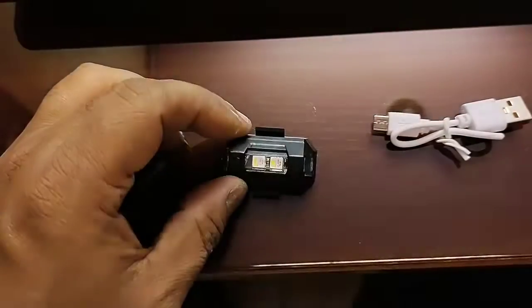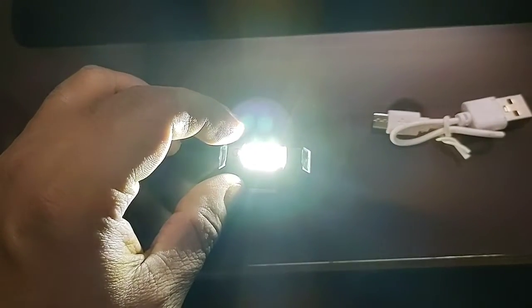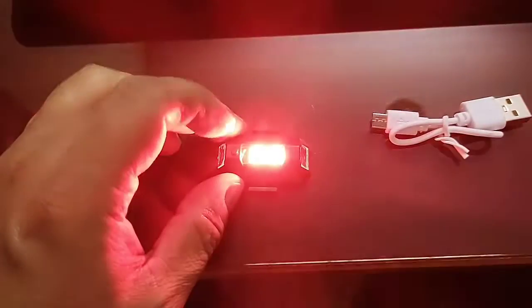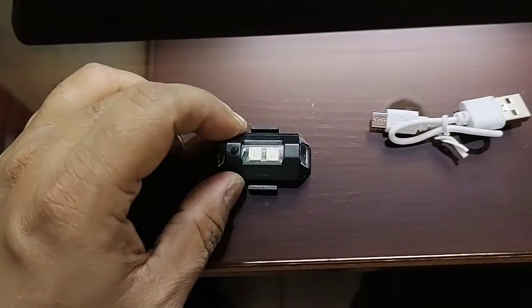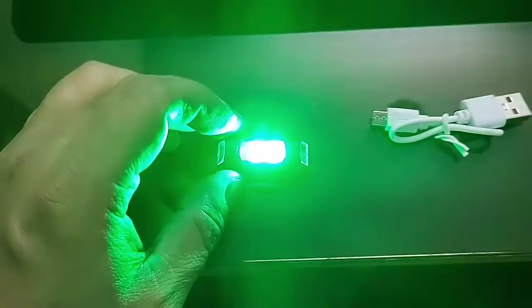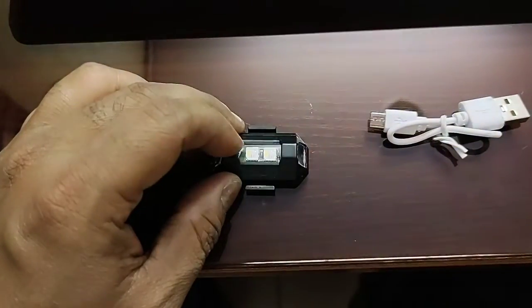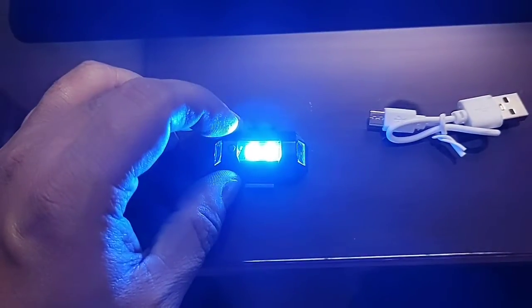It will provide two of these LEDs. Each light has three functions: fast blinking, slow blinking, and continuous. So there are 7 colors and 3 functions — 7 into 3 gives 21 number of settings you will get.